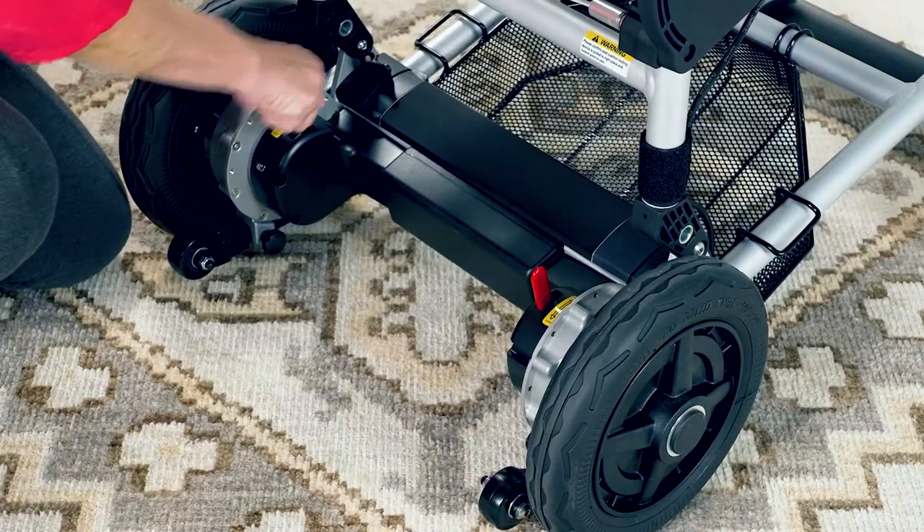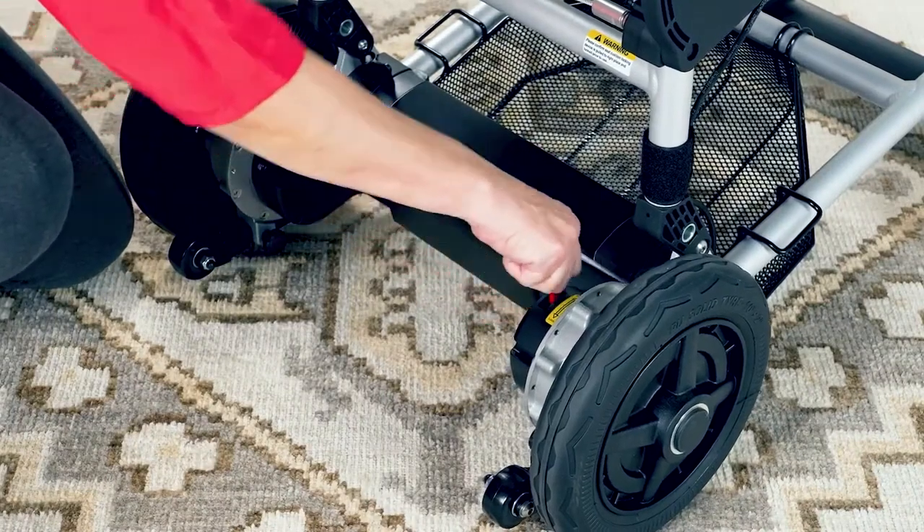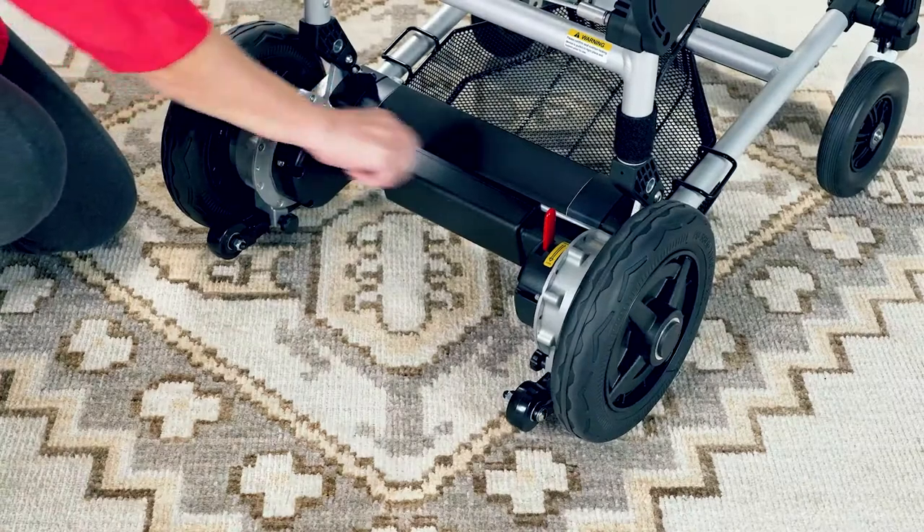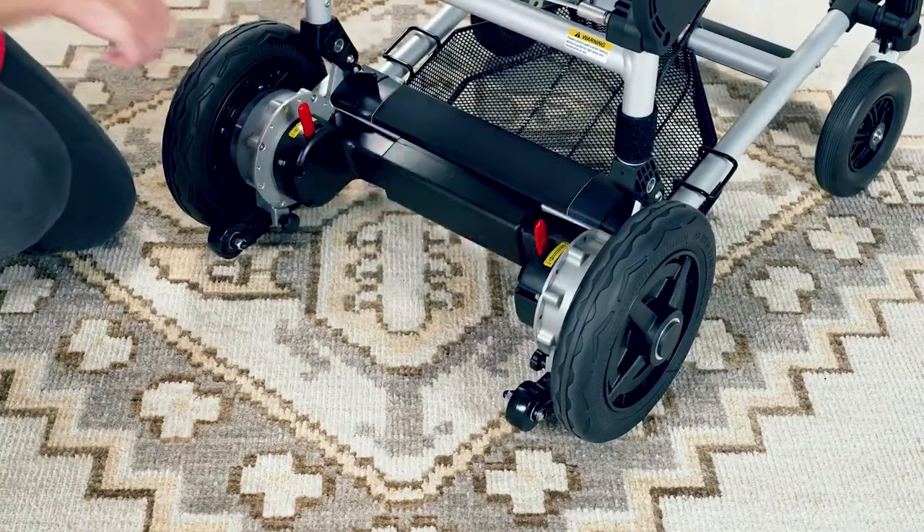When these two red levers are moved forward, the Zoomer can be pushed like a manual wheelchair. But let's push them back now to engage the motor. Let's get ready to zoom.